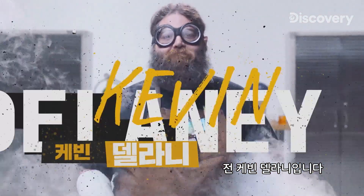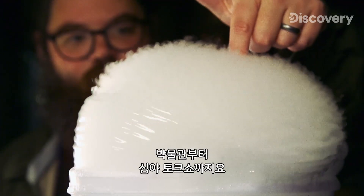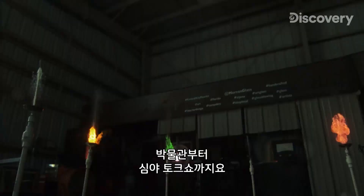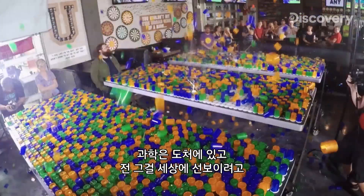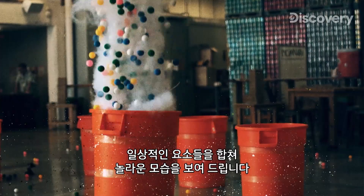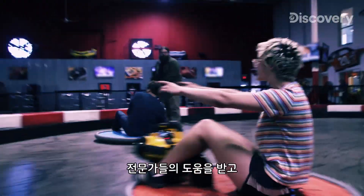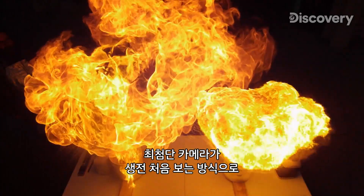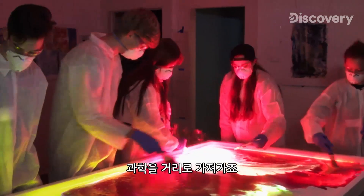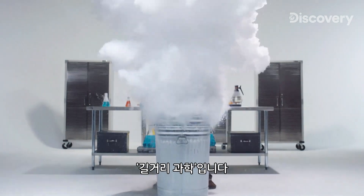My name is Kevin Delaney. I've been showing off the magic of science for years, everywhere from museums to late-night talk shows. Science is all around us, and I want the world to see it, so I'm combining everyday elements in ways that will blow your mind. I've got a team of experts and high-tech cameras that will reveal the science that surrounds us in ways you've never seen before. I'm taking science to the streets. This is Street Science.